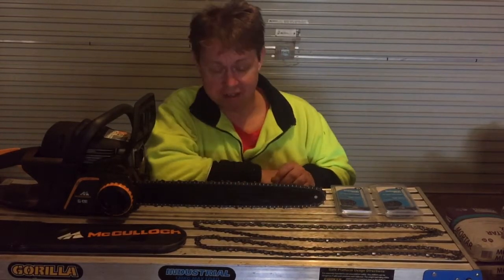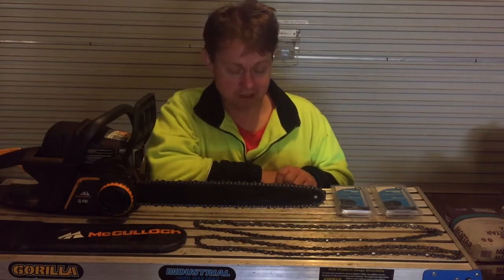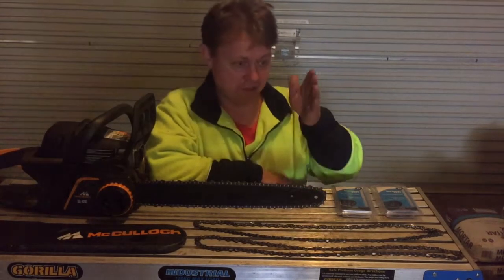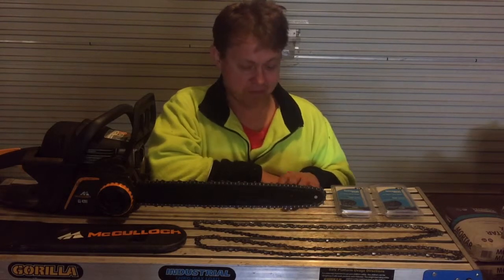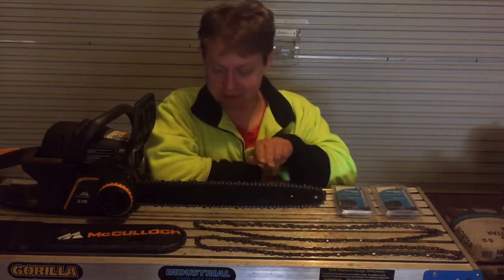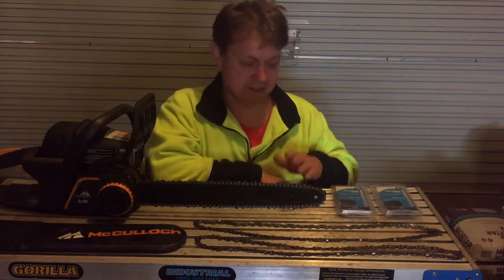Getting exactly the same sharpening on each tooth I find near impossible. Good on those who can do it, but I've tried many times and actually made the chain even more blunt. When I'm cutting, it feels like it's pulling to one side going down the log, and then I've just wasted 10-15 minutes doing something that made the chain worse.